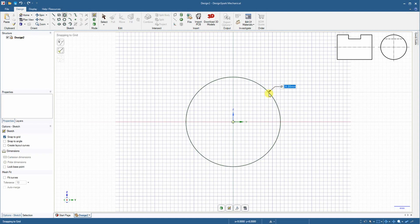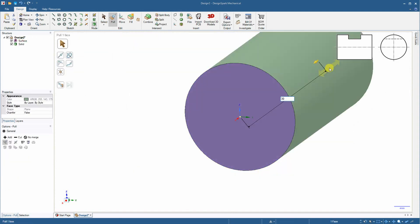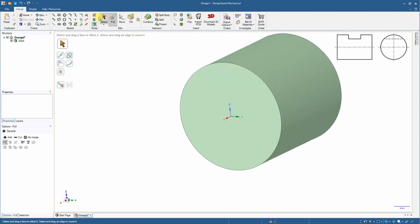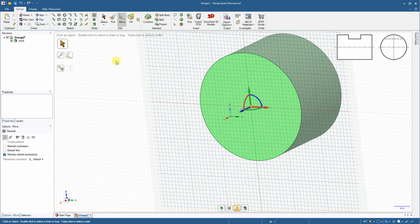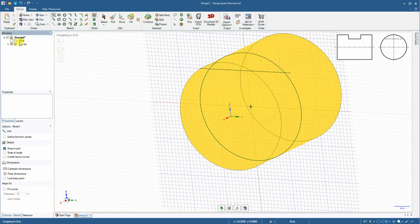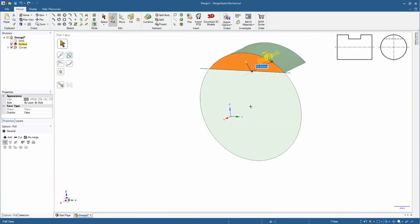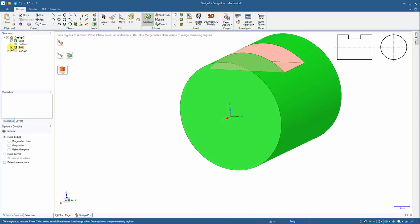I am starting with a circle which I will extrude to create a cylinder. Now I will move my working plane a little bit — 10 millimeters — because in this plane I will draw the line for cutting. I am selecting this surface, extruding it, and then selecting the main body and cutting from that body with the combine tool.